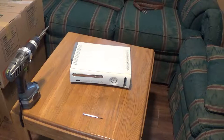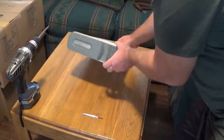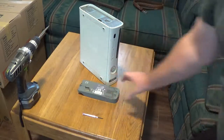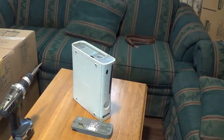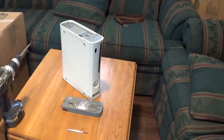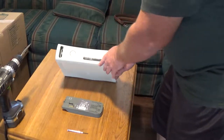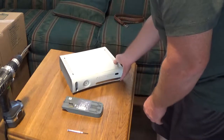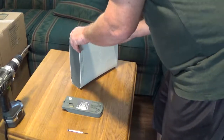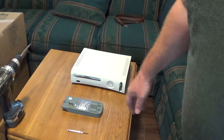First thing I'm gonna do is take off the battery - just push this button here and it just lifts off. Then I'm gonna take off the face plate - I'm talking about this part here, it just kind of pops off.